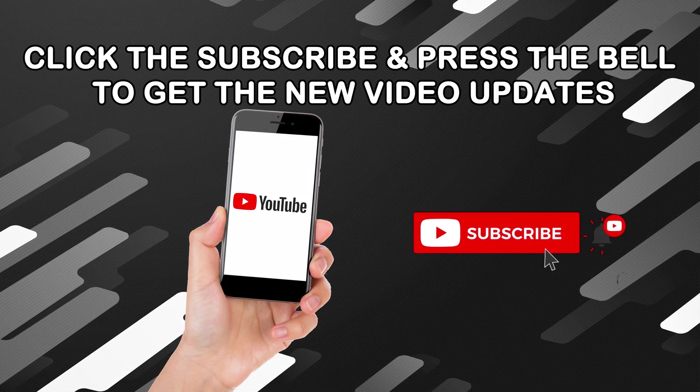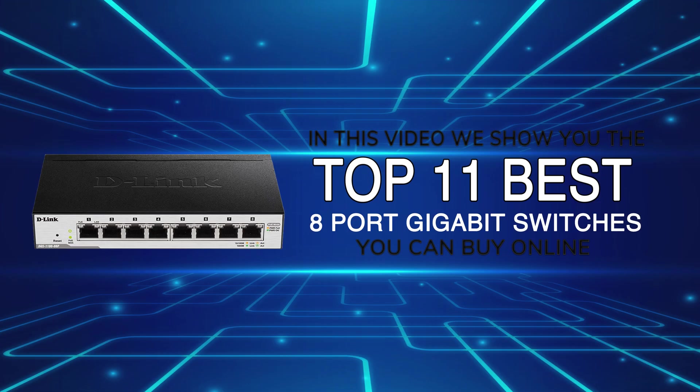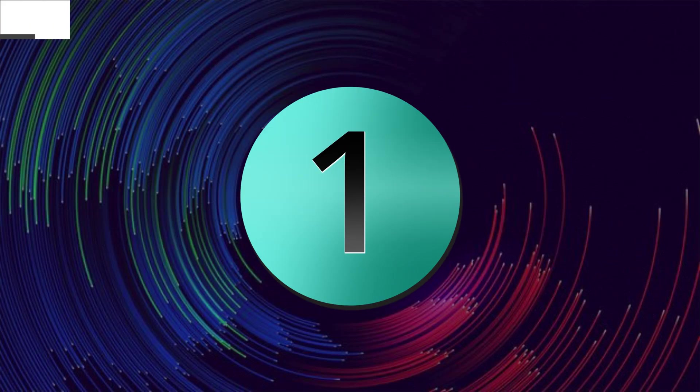Click the subscribe button and press the bell icon to get new video updates. In this video, we show you the top 11 best 8-port gigabit switches you can buy online.